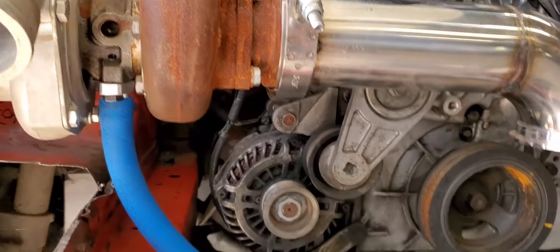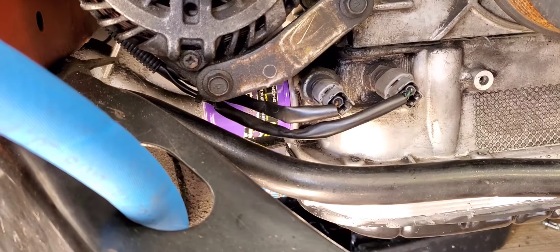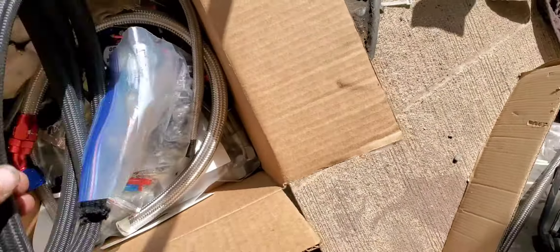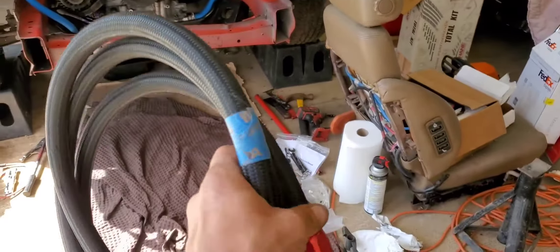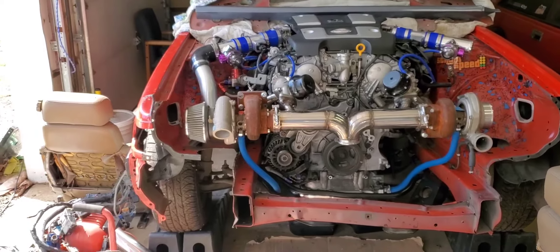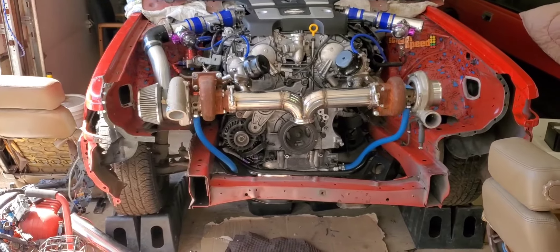The next step is pulling the filter and putting on the relocation kit, but I realized I do not have enough 10AN lines right now to finish this. I'm out of stock — I thought I had more but turns out I don't. I wanted to get a little farther, but I don't want the lines so close to the turbo, the exhaust, or the manifold. I also want it in a convenient spot so changing the oil isn't a pain.